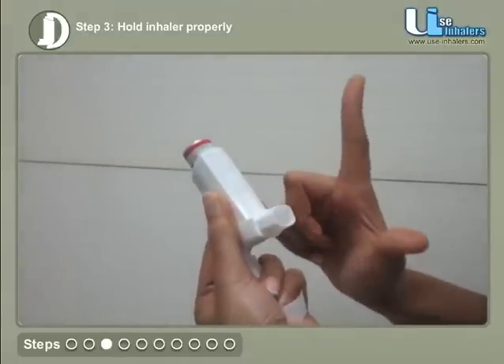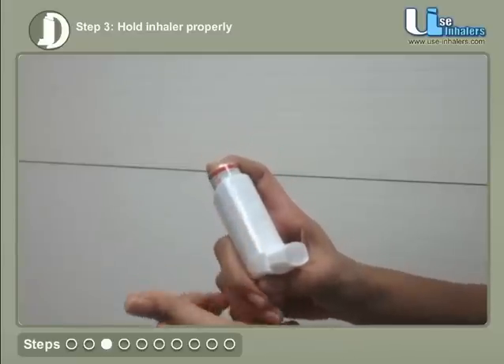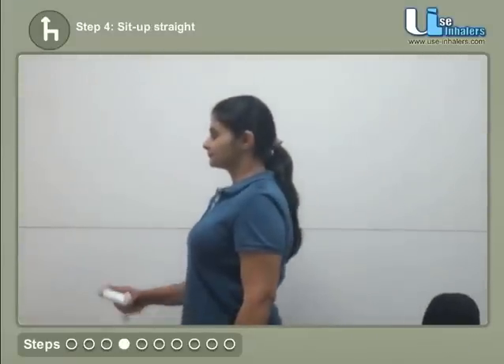Hold the inhaler firmly by placing your index finger on top of the canister and thumb on the bottom of the mouthpiece. Sit up straight or stand up.